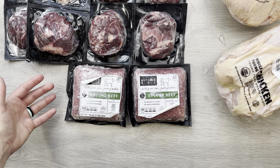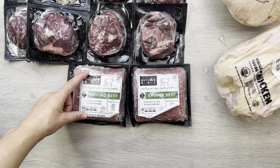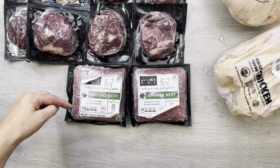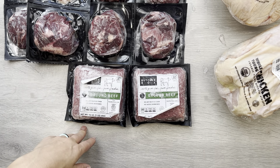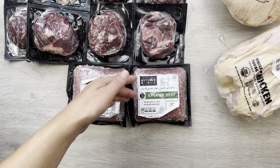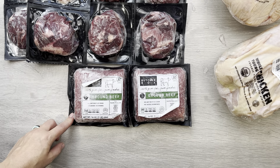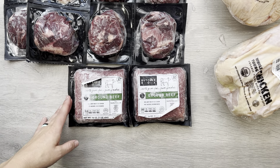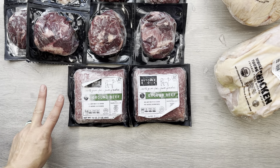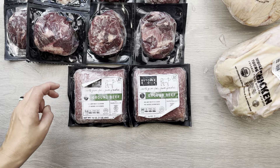I have some exciting news, especially if you're new to my channel and this is your first ButcherBox unboxing of mine that you're watching. I do have a code and a deal for you that will be in the comments of this video. The current deal is that if you sign up now through my link, you will get two pounds of ground beef free for life — so this same deal that we have where we get it in every box. And you'll also get $30 off your first box, so there are two perks if you go through my link versus just the ground beef perk if you go through the website.